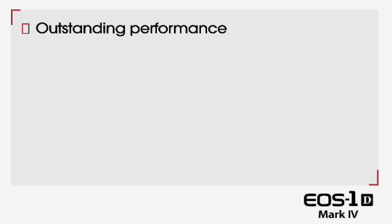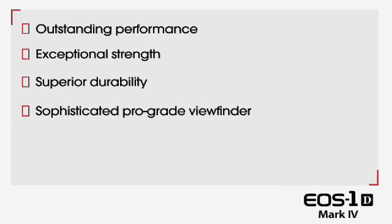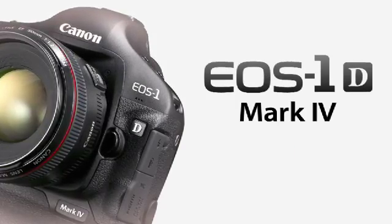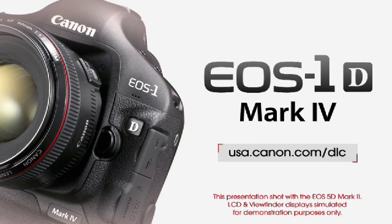Outstanding performance, exceptional strength, superior durability, sophisticated pro-grade viewfinder, high-performance Clearview 2 LCD screen. For more information on the Canon EOS 1D Mark IV, check out usa.canon.com/dlc.